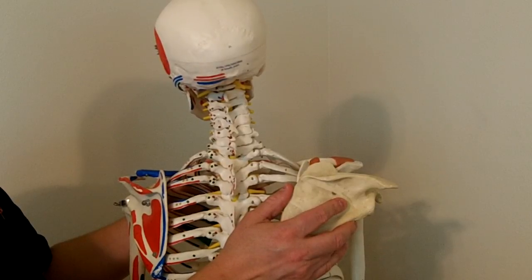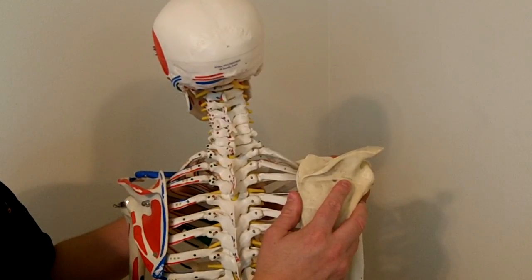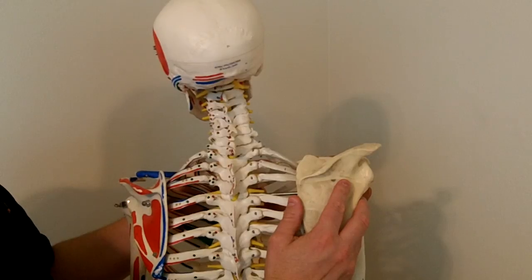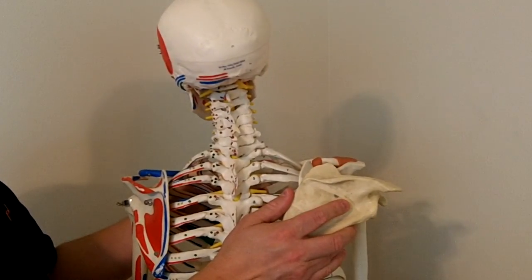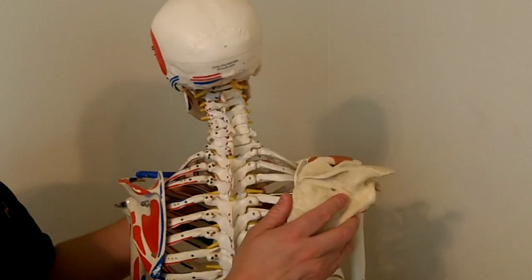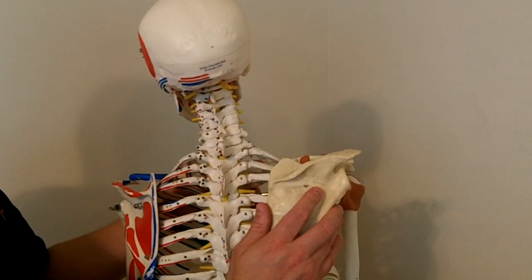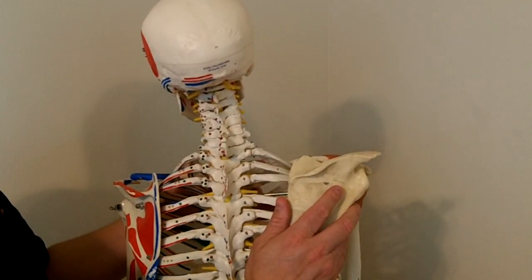If you bring your arm behind your back — extension of the arm at the shoulder joint — and then try to adduct your arm or bring it closer to the midline, the scapula has to follow in that direction, which we call downward rotation of the scapula. The same thing occurs if you bring your arm slightly in front — flexion of the arm at the shoulder joint — and then try to bring your arm closer to the midline. Now, interestingly, this scapulothoracic interface is technically not a true joint.